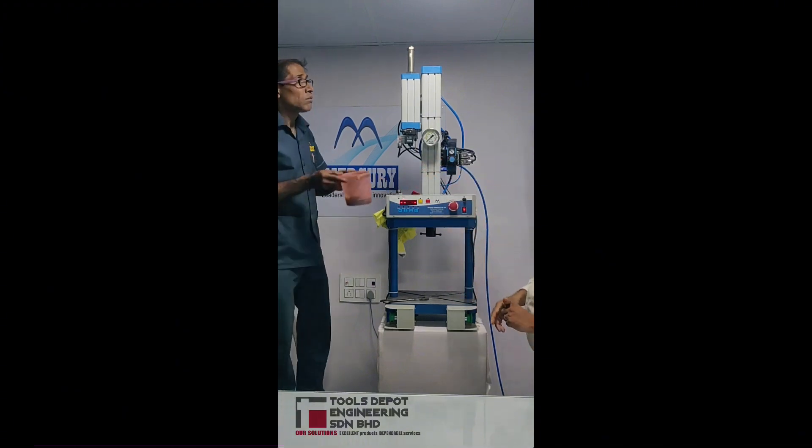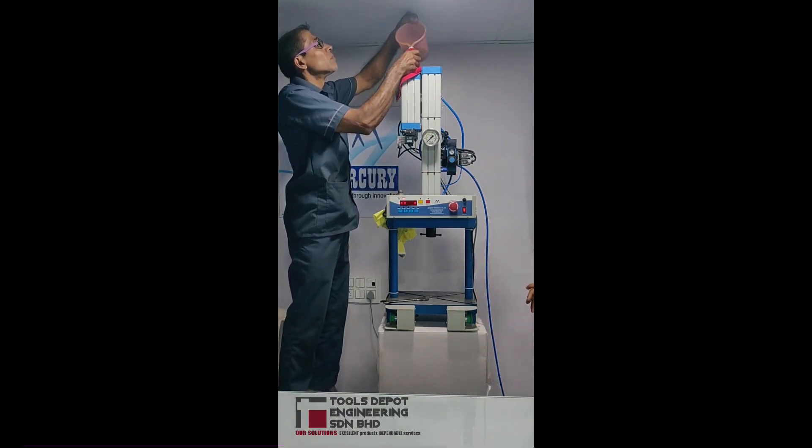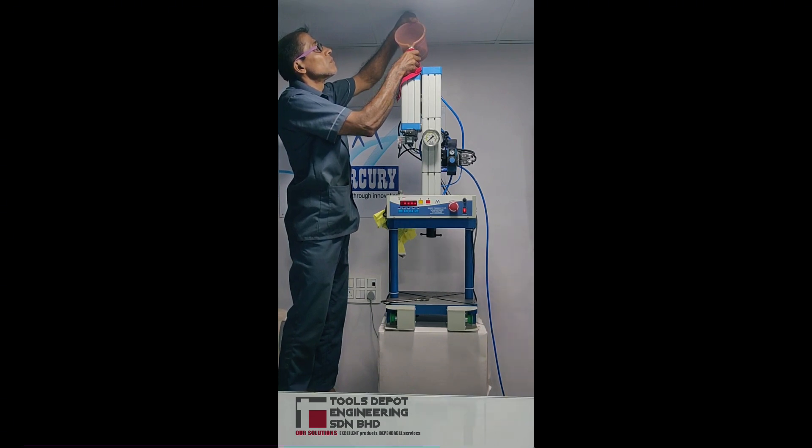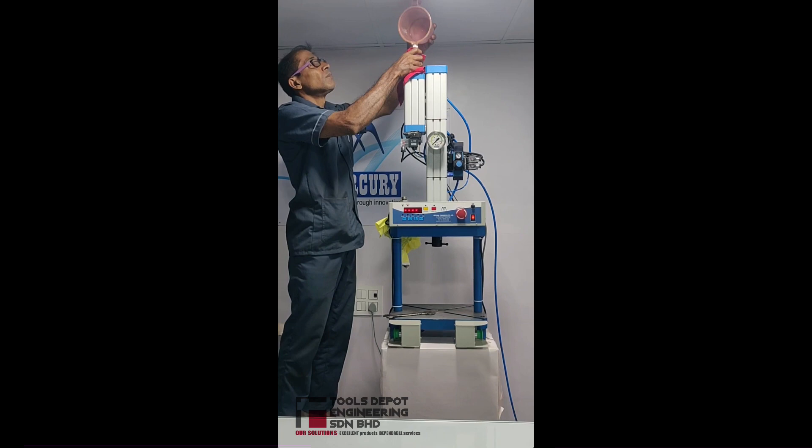We will take the mug and fill some oil into the reservoir. Now, enough oil is filled into the reservoir.